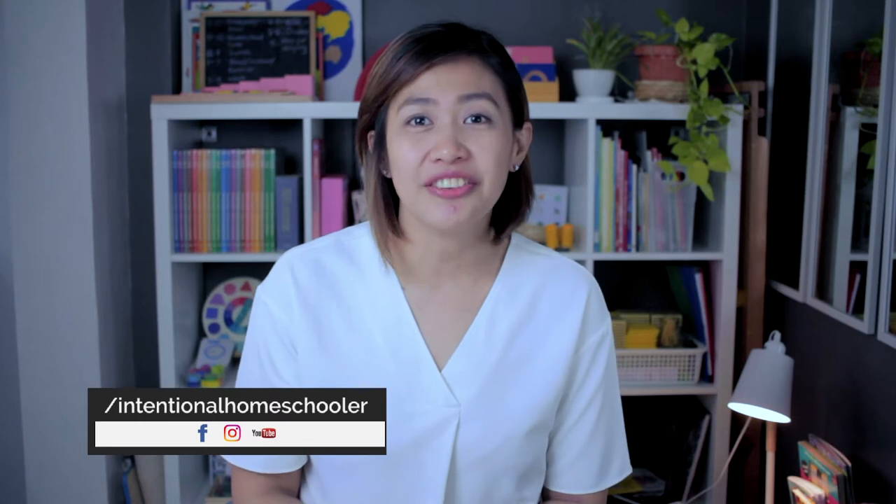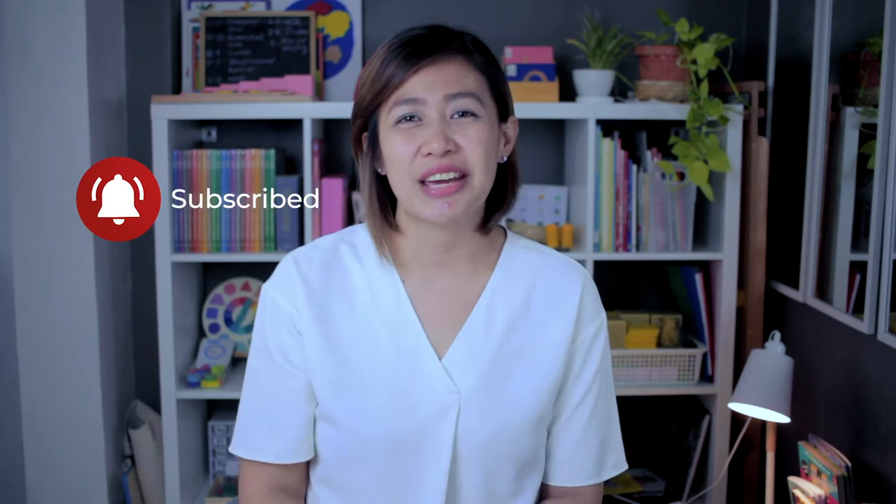Hi, welcome back to my channel! If you are new here, my name is Lorraine of Intentional Homeschooler, giving you the tips and resources to help you in your homeschooling journey. If you are new here, consider subscribing.